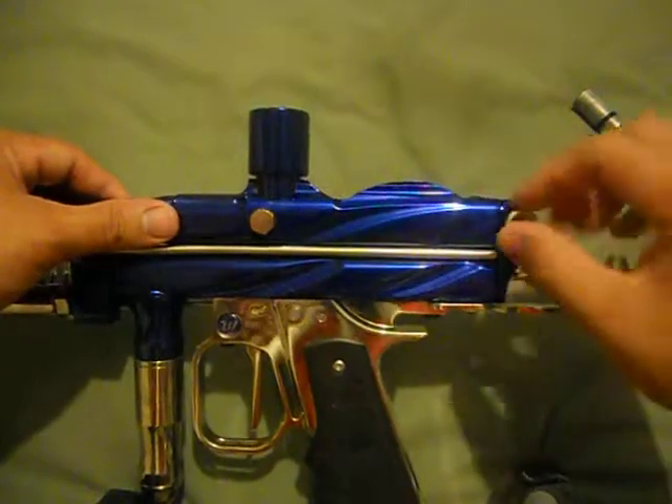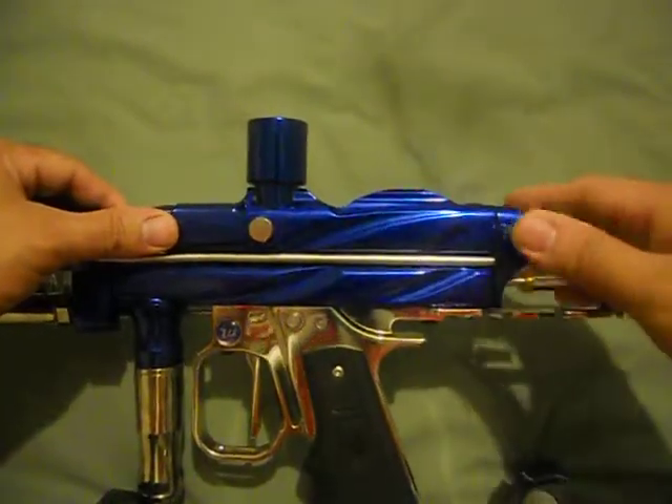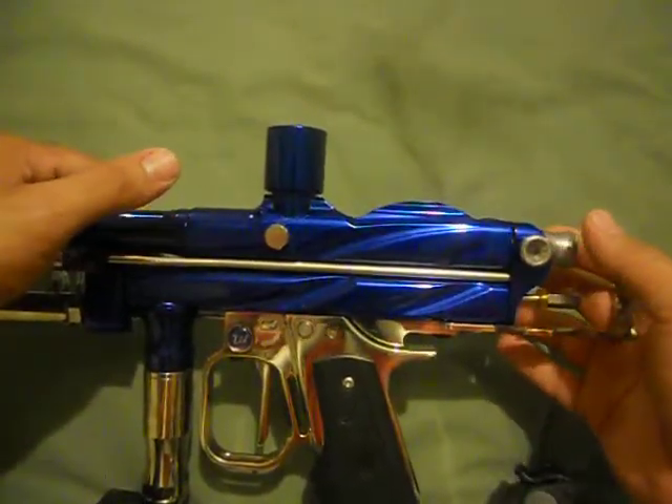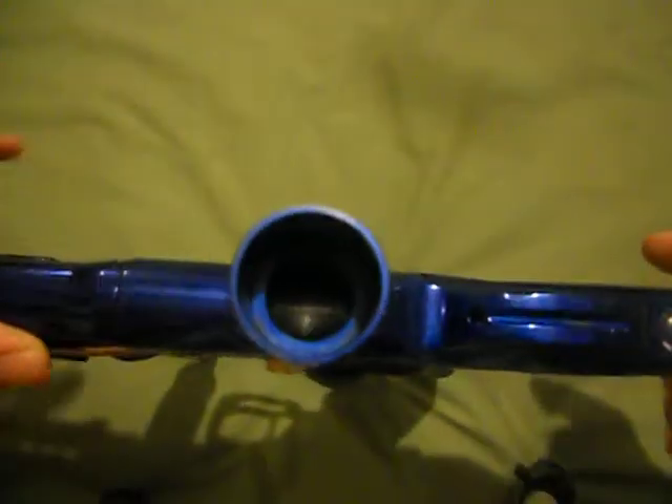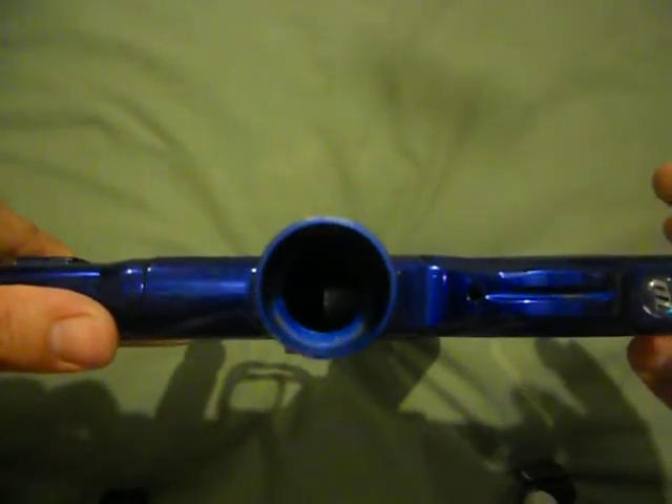Something else you want to adjust is your bolt. You want to make sure it's not sticking too far in when you pull the trigger. You also want to make sure it's not too far back, because you don't want to chop paint. What should happen is your bolt, which is inside, should clear the breach once you hear the gun click. As soon as the gun is cocked and you hear it click, your bolt should be lined up against the back wall. You should be able to hear it click and the bolt should be clear.